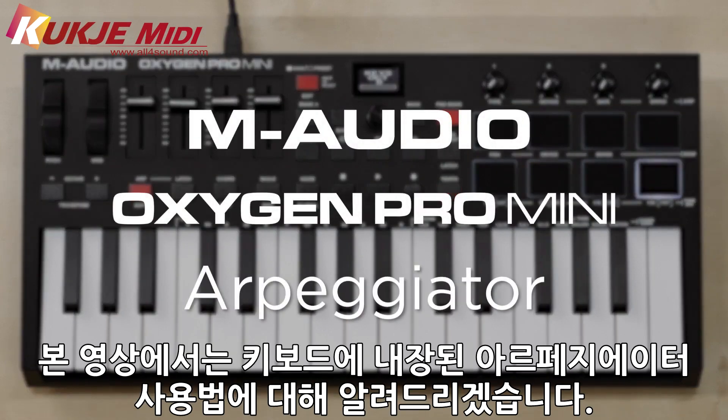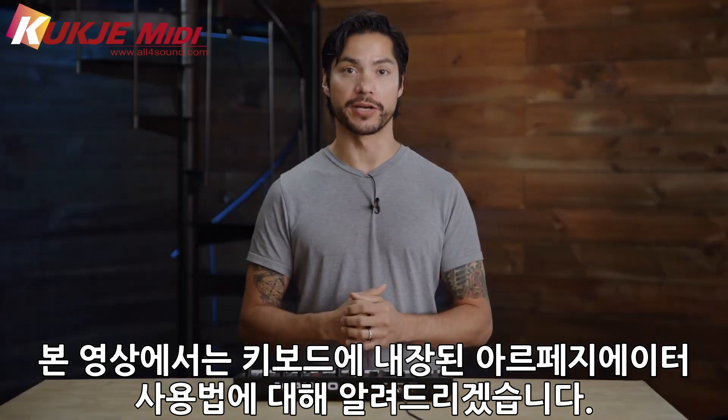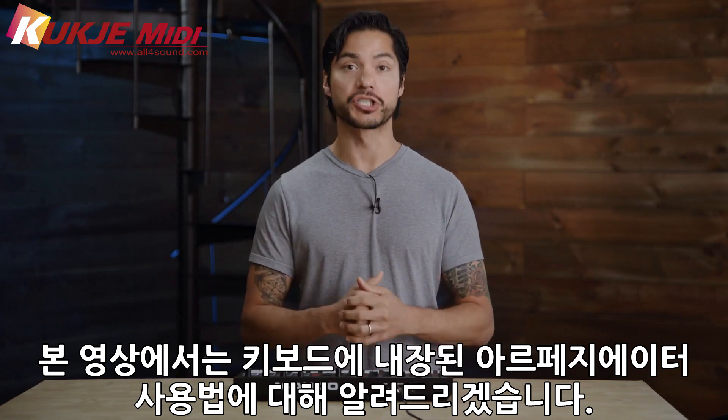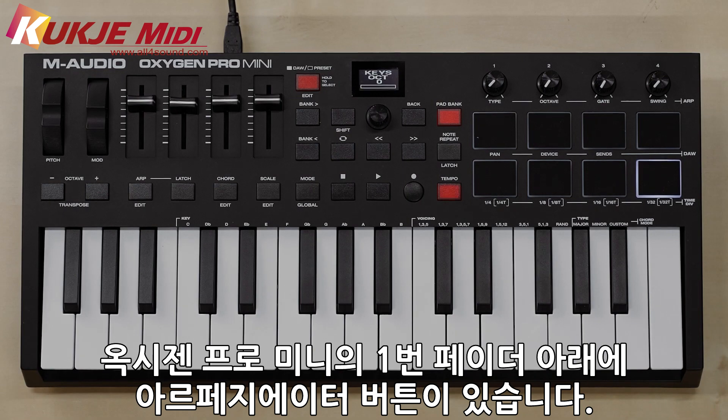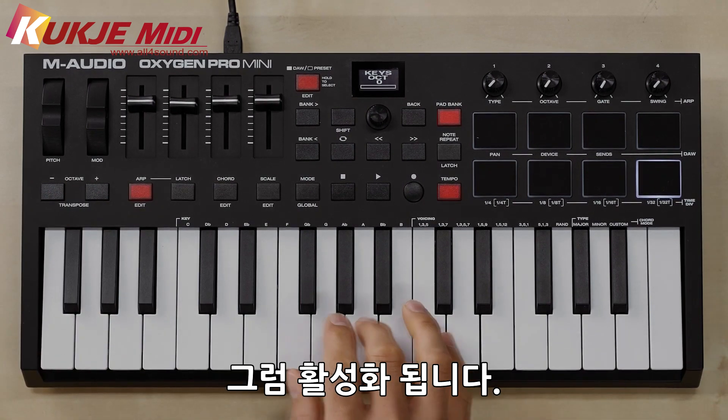Thank you for joining us today. This video is going to cover the built-in arpeggiator found on the Oxygen Pro Mini. So let's dive in. To turn on the ARP, press the button that says ARP underneath fader number one and that will turn it on.